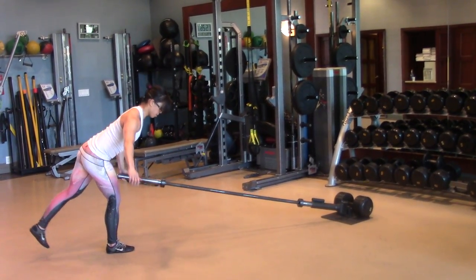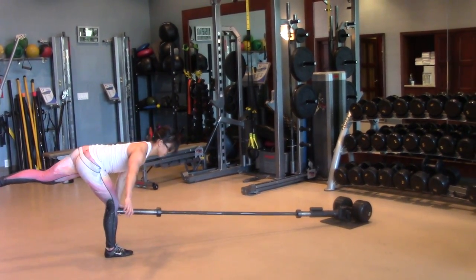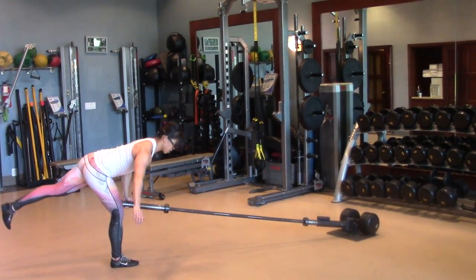The most important thing on this is to stay neutral in the spine. Your goal is to not let the knee turn in and to keep your hips squared up. Most importantly, do not let that back round.